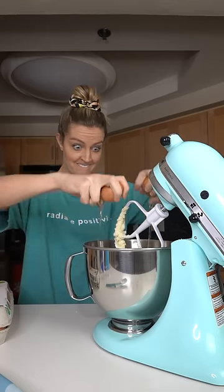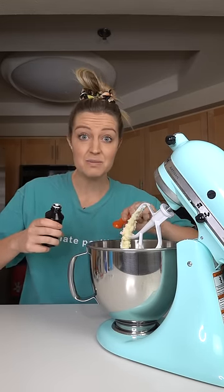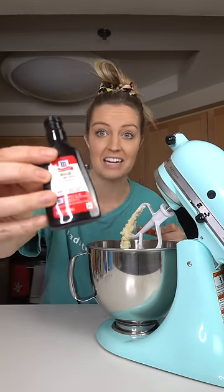Two eggs. Half a cup of sour cream — don't ask questions, we gotta move. One and a half teaspoons of vanilla and half a teaspoon of almond extract. Mix, mix, mix.